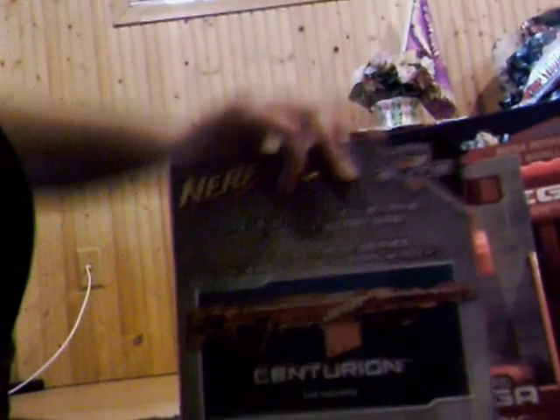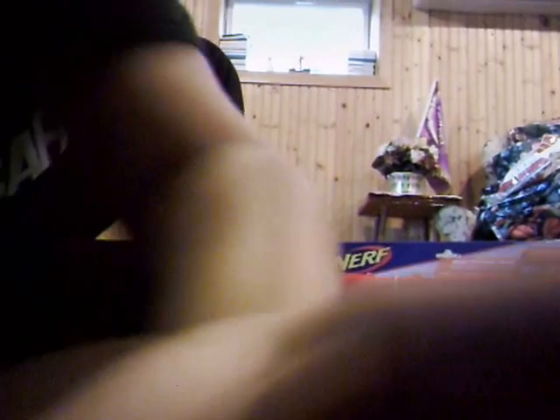Okay guys, time to get these open. Leave in the comments which one I should unbox first — even though I'm probably going to unbox the Big Shock first. Let's get it open. I'll unbox the Big Shock.